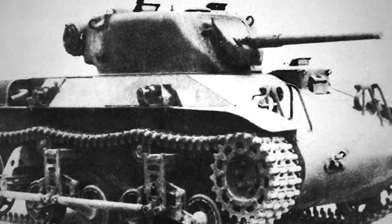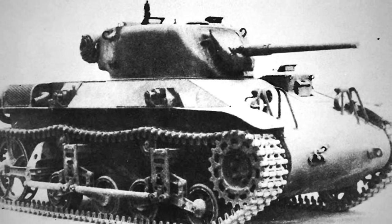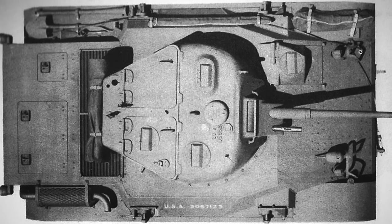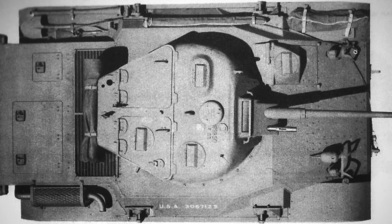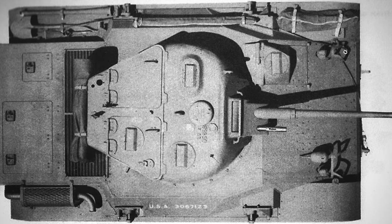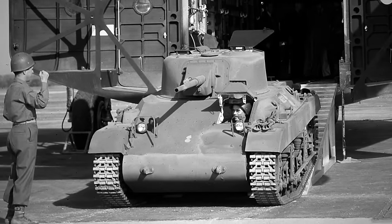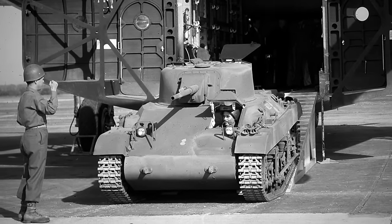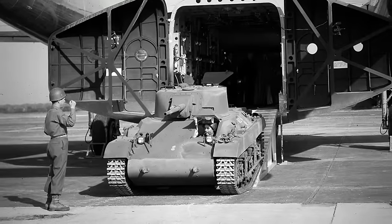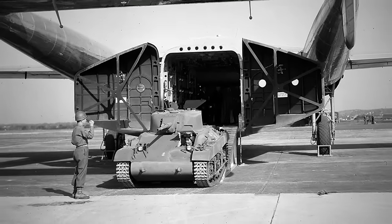The Locust had a length of 4 meters, a width of 2.16 meters, and a height of almost 2 meters. The three-man crew had access to a 37-millimeter M6 gun with 50 rounds and a single .30 caliber M1919 Browning machine gun with over 2,500 rounds. Despite its ambitious design and purpose to be the ultimate companion for American airborne troops, the Locust proved futile on the battlefield.